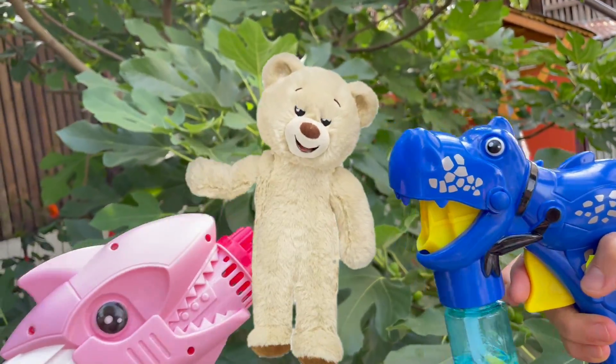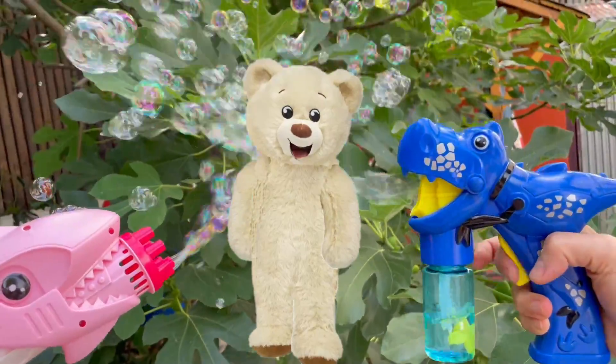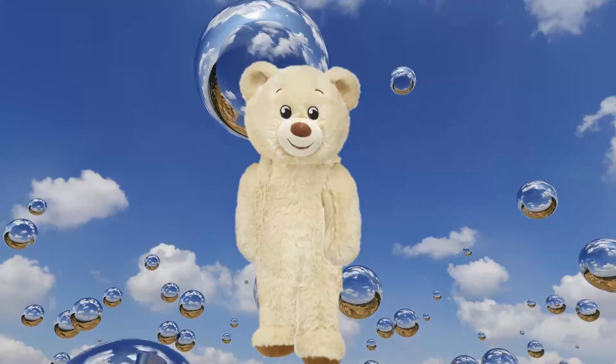Hello everyone and welcome to today's episode! This is about bubble guns! We all love them, but do we know how they work?